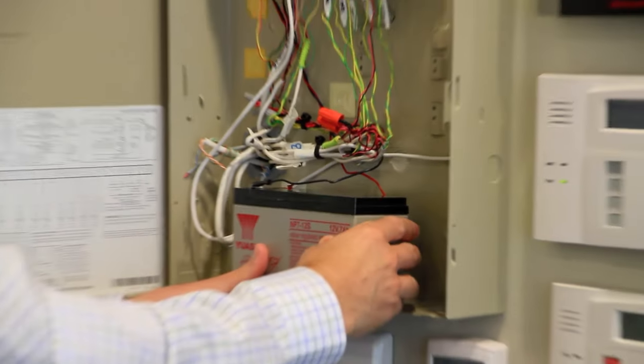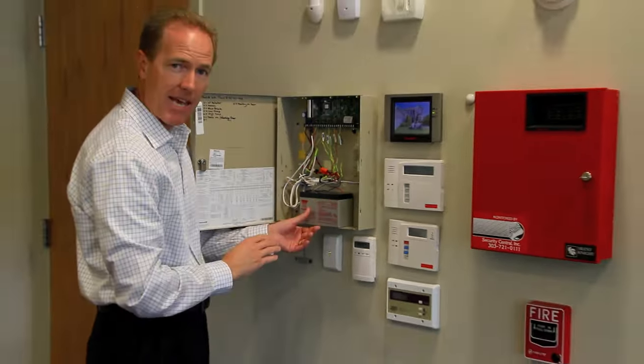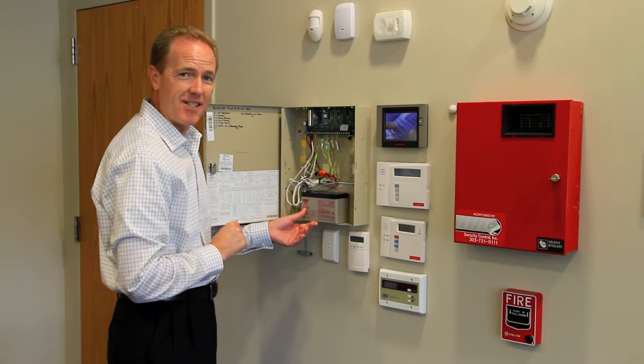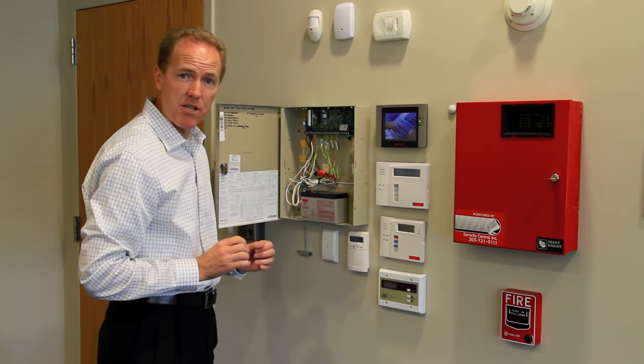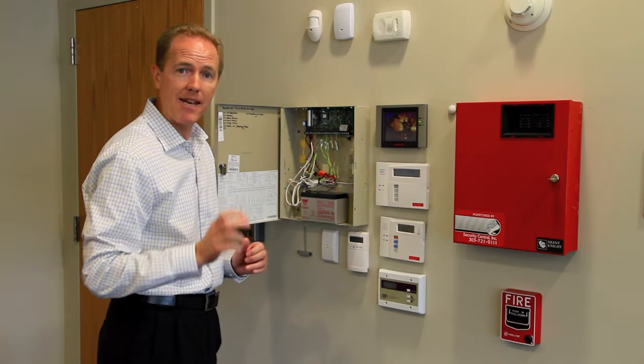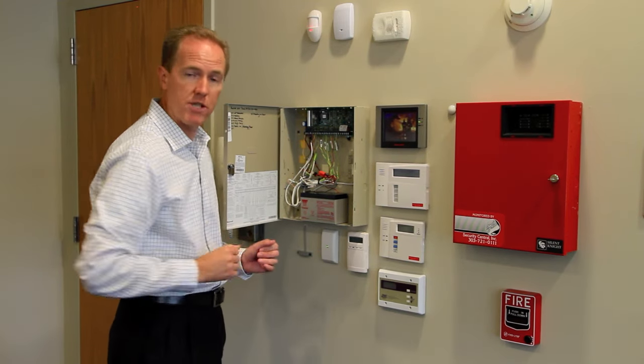Once you've disconnected the battery lead, set it back in the can. We will come back to it to plug it back on, but for now we're done here.